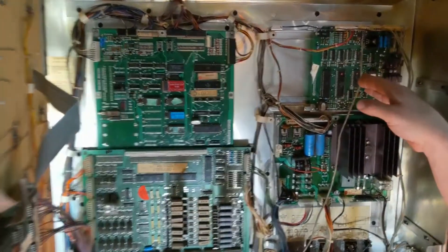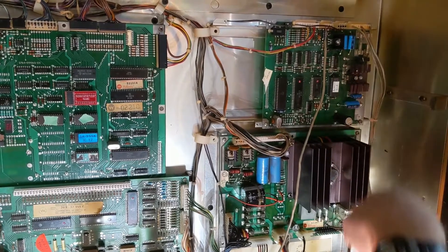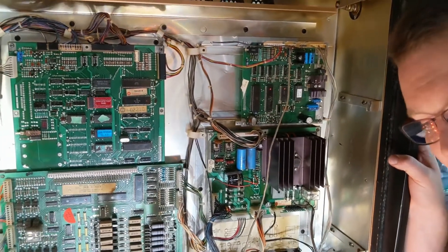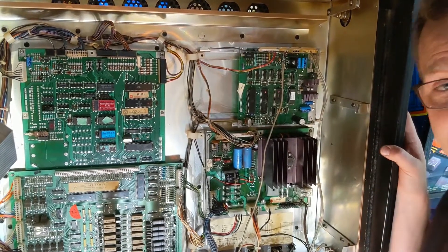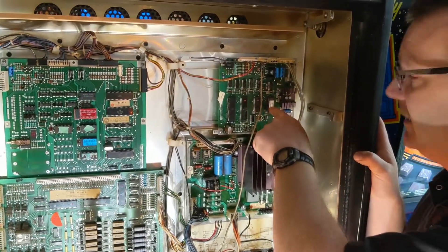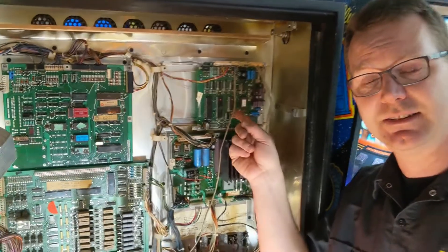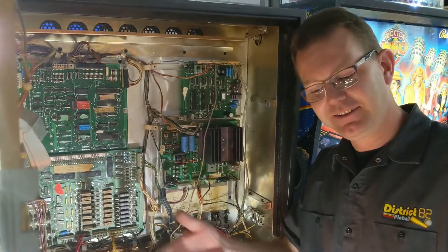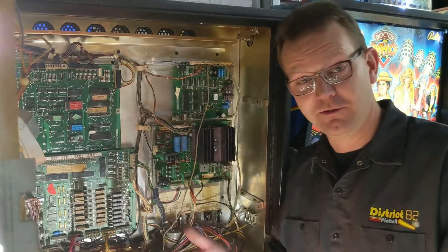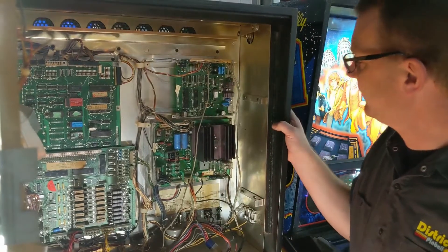Over here we have a sound board. There is a slot for a speech board, but there's no speech in Barracora, so it's not there. I recapped the sound board. Funny story — I got this game and I was like, wow, I really like the sounds, but they just don't sound correct. The sound board was actually from a Joust arcade machine. I had to actually burn the proper ROM and reconfigure the board — a lot of video games and pinball machines use the exact same sound boards. I didn't figure that out until I was almost done, when I realized, how come when I hit that one target nothing happens? That's when I realized it had the wrong sound ROM in it.